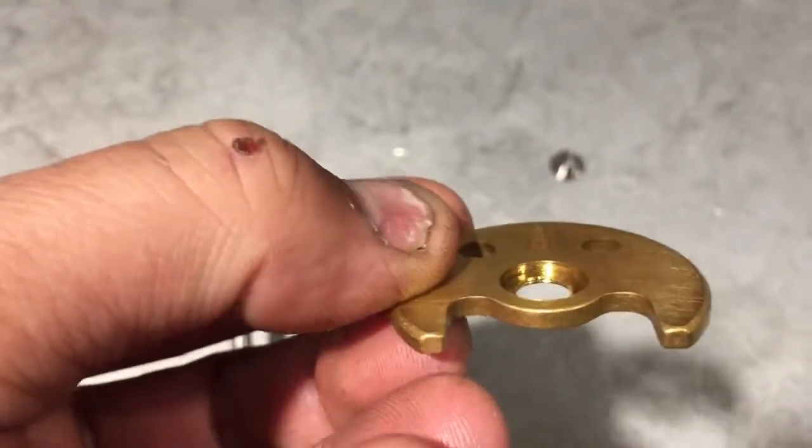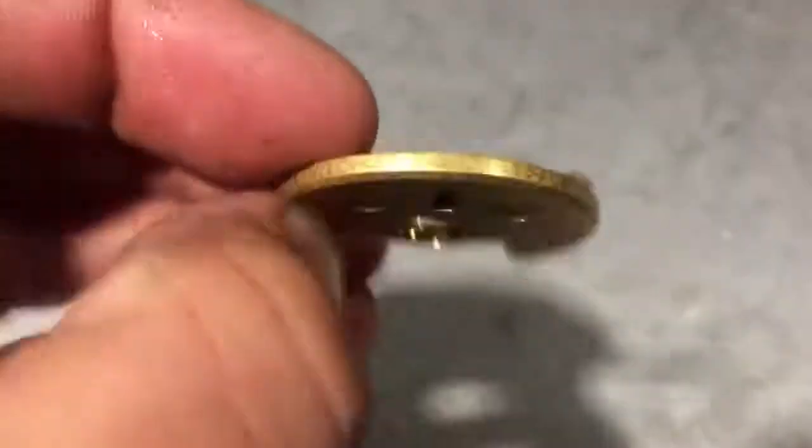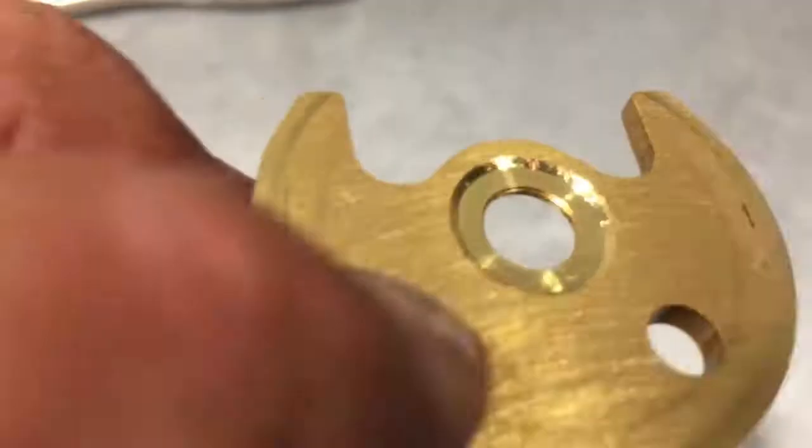So each and every time you lift, you get a small amount of surge, and it really doesn't take long to get this type of thrust wear.